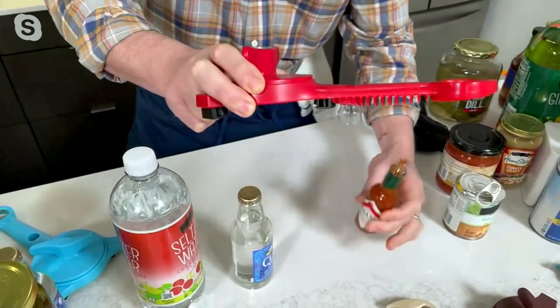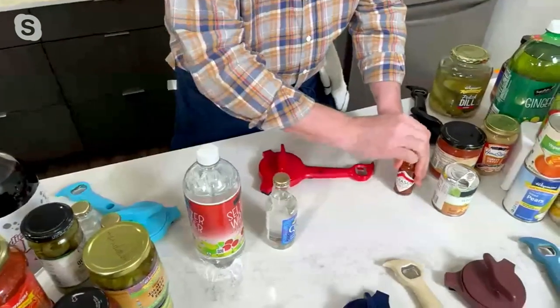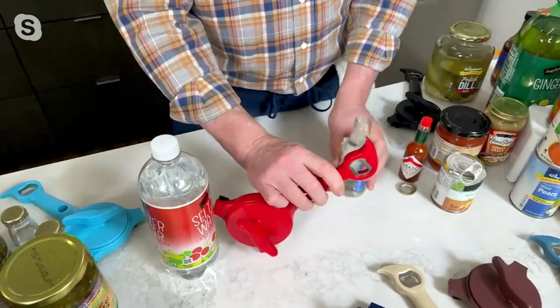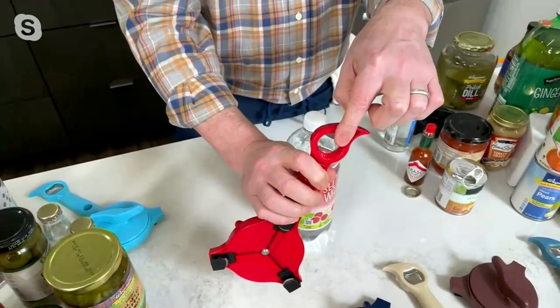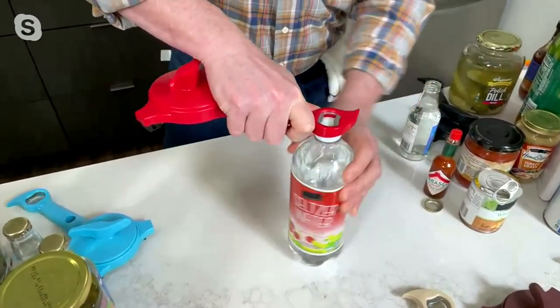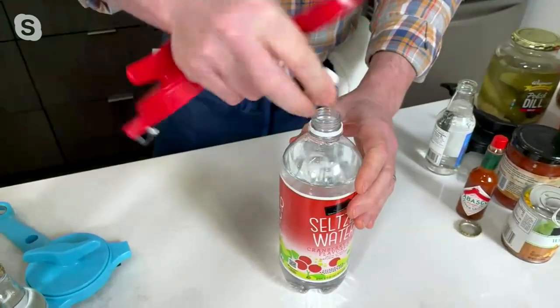So you don't have to ruin your manicure getting that off. Number four: it's a bottle opener. On the other side right there — that is what we call a church key bottle opener. Always handy to have one of those. And then of course number five: this is a one-, two-, three-liter bottle. All the caps are universally the same — water bottles, soda bottles, pop, tonic water, seltzer water — and it'll pull that off.